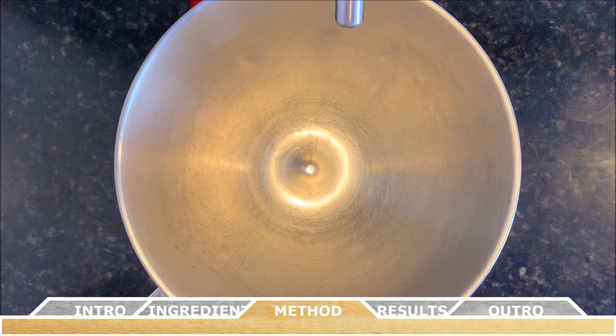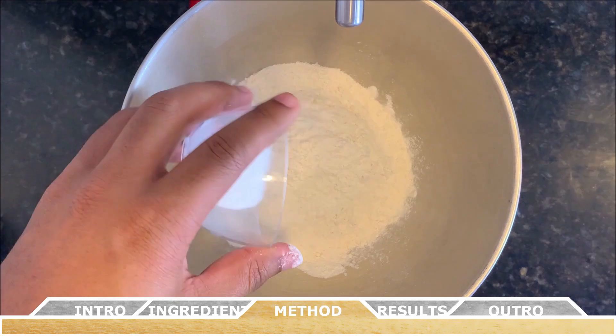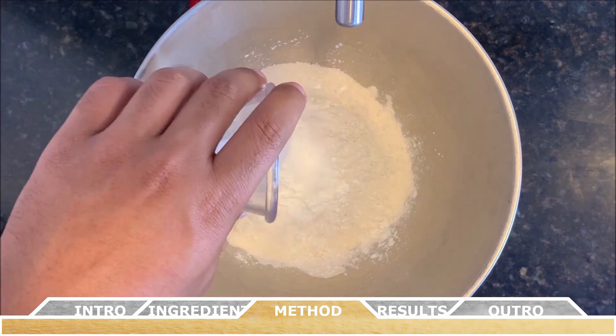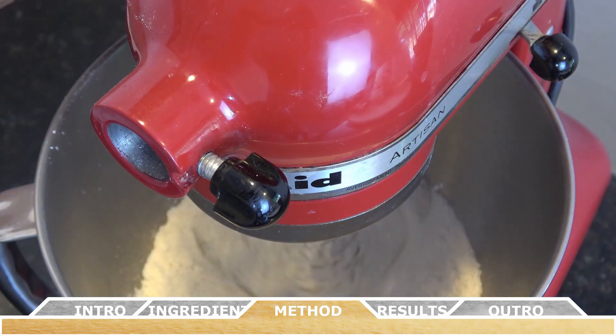To get things started, you're going to want to whisk together the flour, the baking soda, the cornstarch, and the salt all together in a large mixing bowl until well combined, then set that aside. That's going to be your dry ingredients.